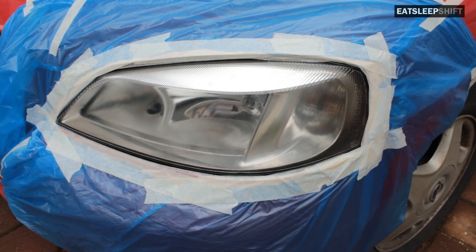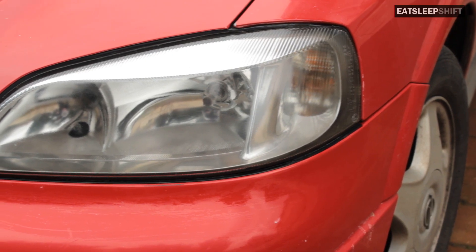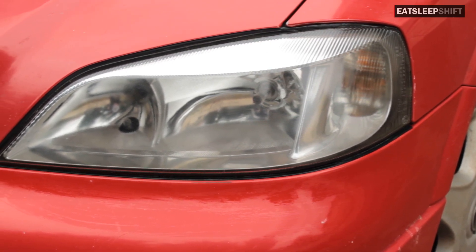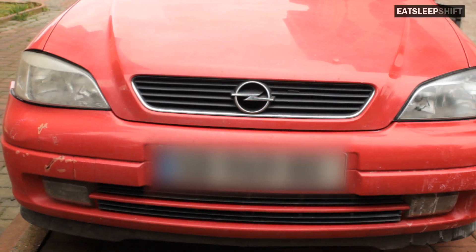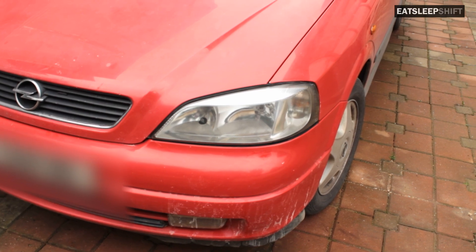This is the final result — it looks amazing. I'm very happy with how it turned out and I hope you can achieve the same. After this step some people might do a 3000 grit sand and polish it up with a hand polish or a cotton polish, but if you don't have the time, money, and resources you don't have to bother with that step as it looks perfect as it is. Thanks a lot for watching and subscribe to my channel.